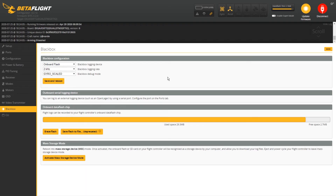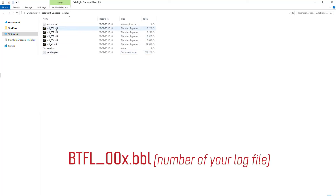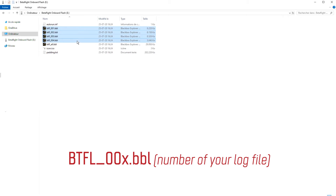After that first test flight, let's open our file and see what our blackbox looks like. If you use your flight controller flash memory, go to the blackbox tab in Betaflight. There you can activate mass storage device, which will let your flight controller become a classic storage device. You can now easily access the flash memory and copy your log from there. Then download the Blackbox Explorer from the link in the description and install it to open your file.